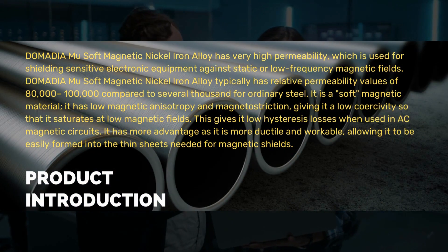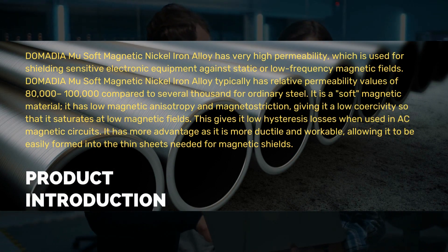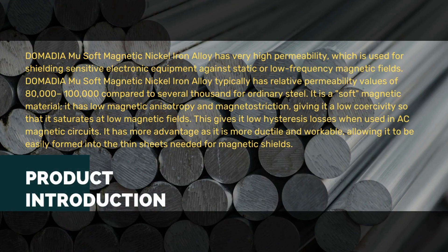Its low magnetostriction gives it a low coercivity so that it saturates at low magnetic fields, resulting in low hysteresis losses when used in AC magnetic circuits. It also has the advantage of being more ductile and workable, allowing it to be easily formed into the thin sheets needed for magnetic shields.